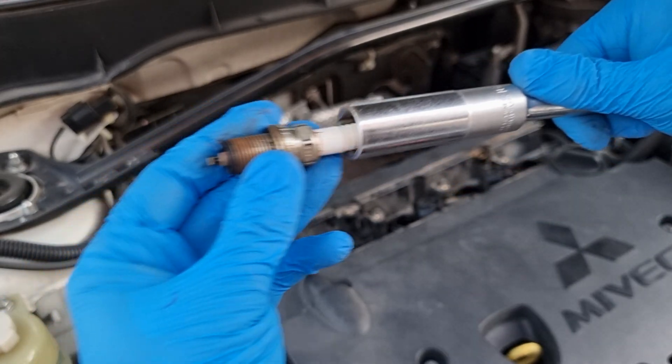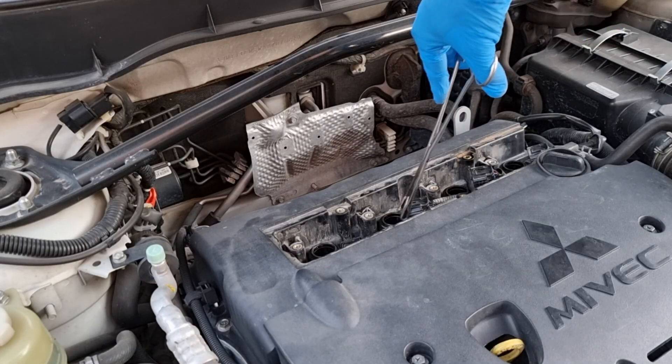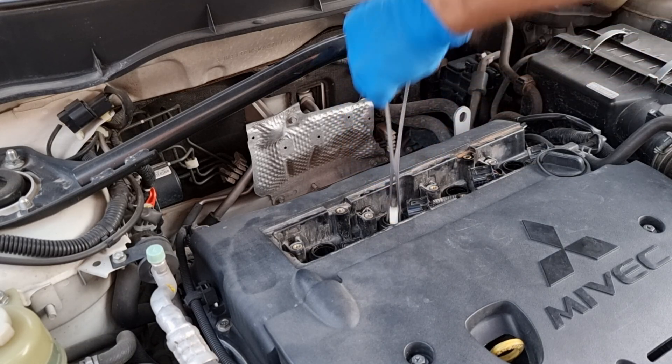If your socket is not holding the spark plug, you can cut a piece of wood and put it in, or use something like this or a magnet to take spark plugs out.